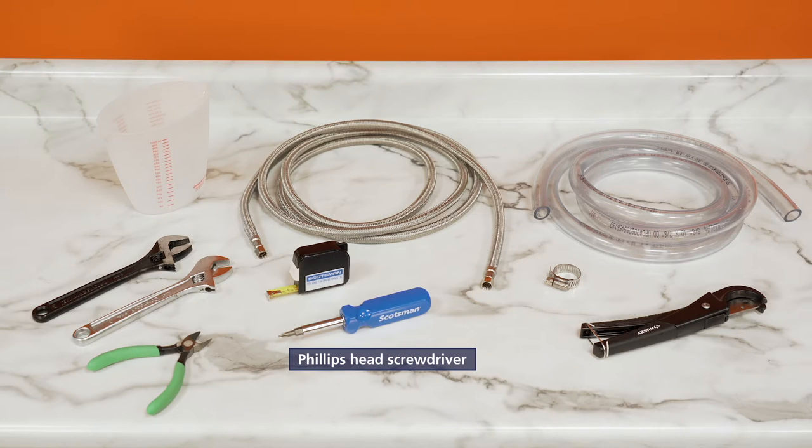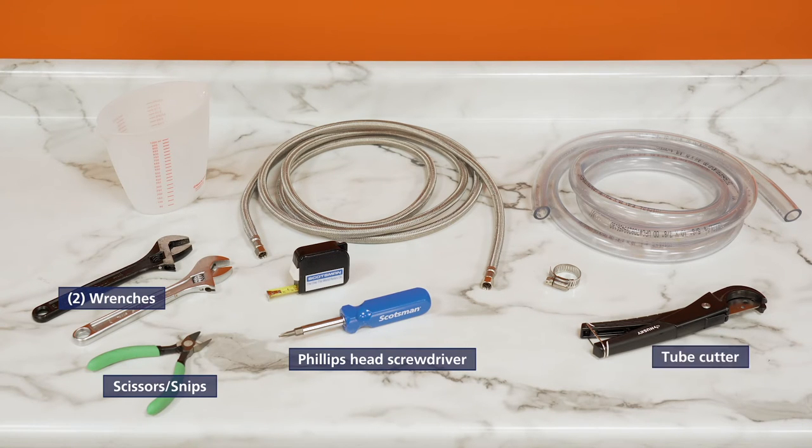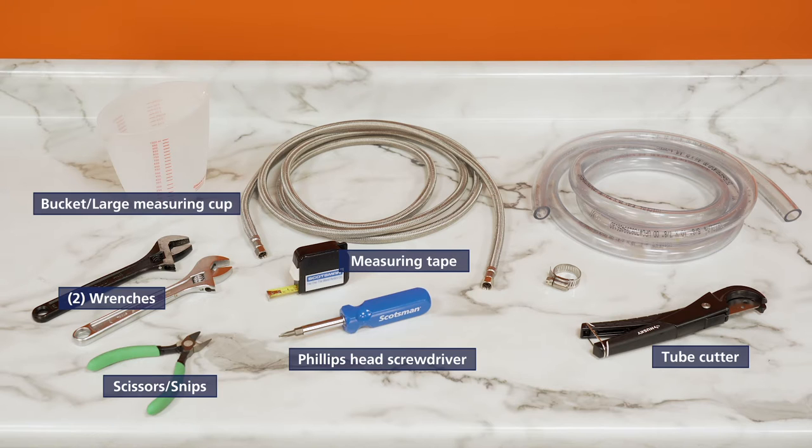A Phillips head screwdriver, two wrenches, scissors or snips, tube cutters, a measuring tape, and an empty bucket or large measuring cup will be needed for installation. A quarter inch OD water supply line and appropriate fittings will also be required. Stainless steel flex hose, copper tubing, or reinforced PVC tubing can be used.